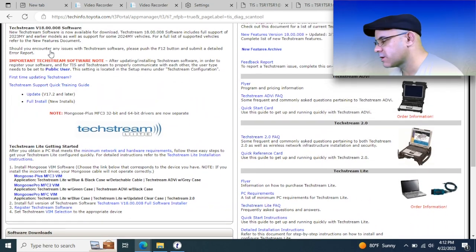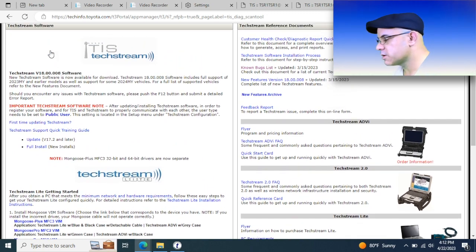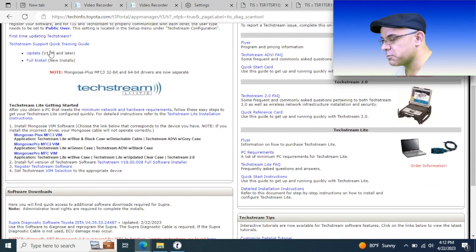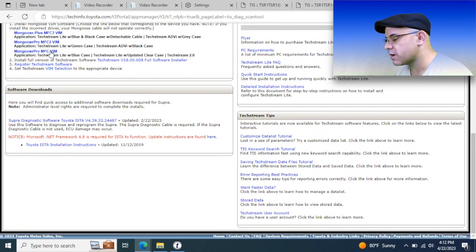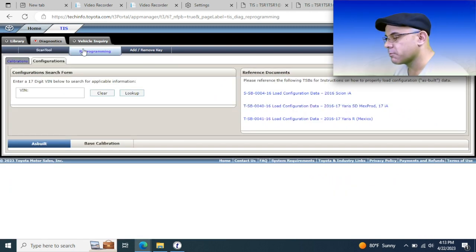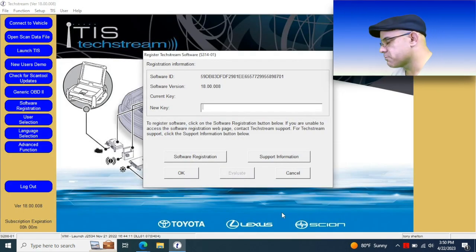Once you're all logged in, here's the TechStream home page. This is where you'll get your updates and your full install — it has all the system requirements on here. You want to make sure that you have a dedicated PC for this, that your antivirus is turned off, that your computer does not go to sleep even when it's on battery only, and put a maintainer on the car. Trust me, you want it. Don't want that voltage to drop too low — you can mess things up and ruin your day.